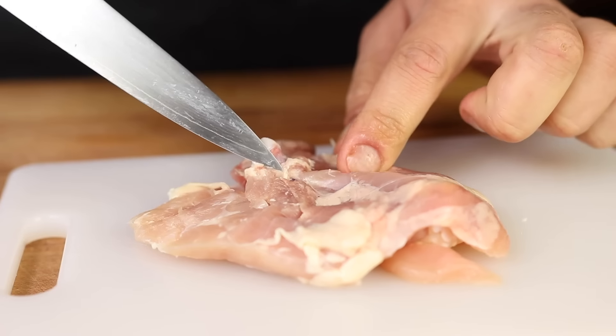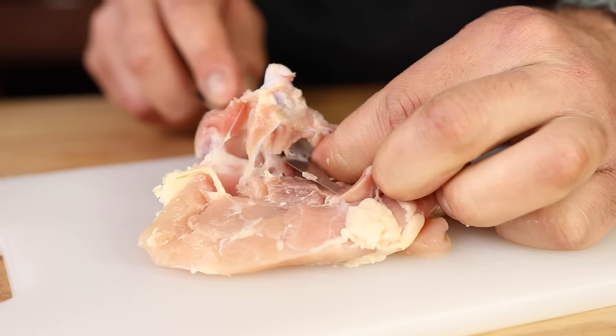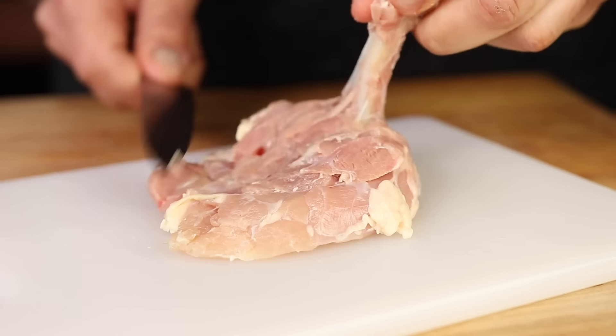Skin off and cut your fat off. Find the bone, straight line, and then grab with your fingers. Pull and scrape off the meat from the bone.